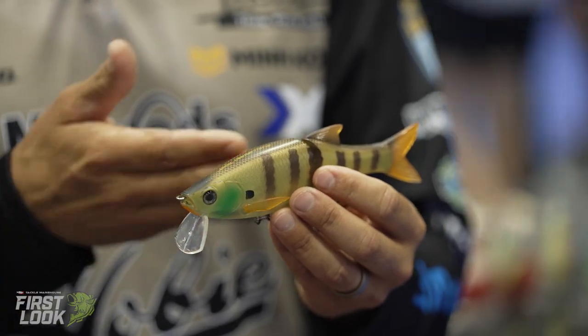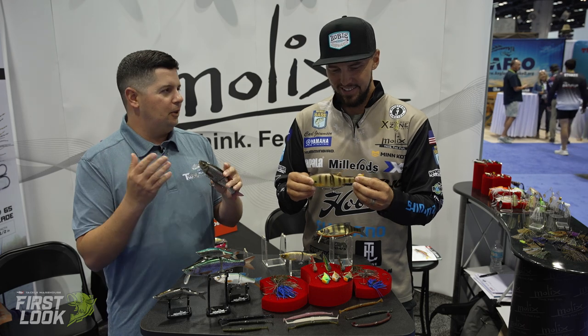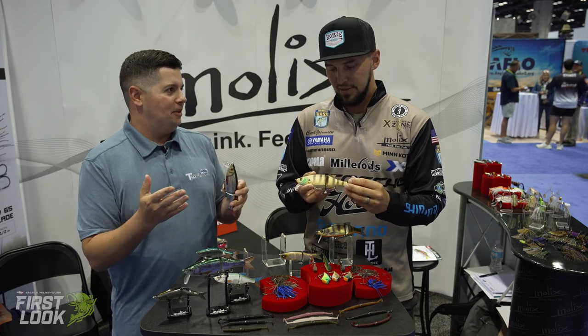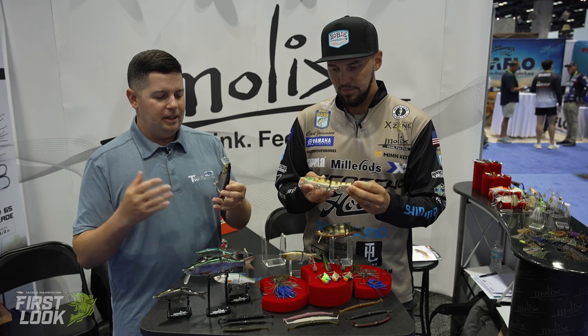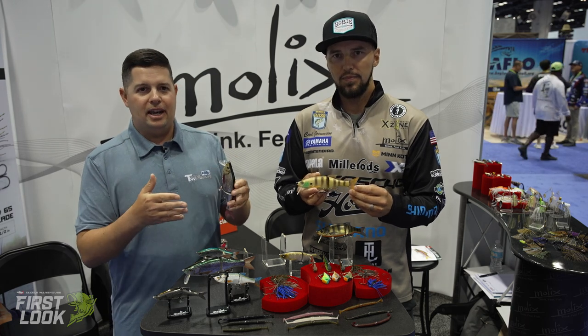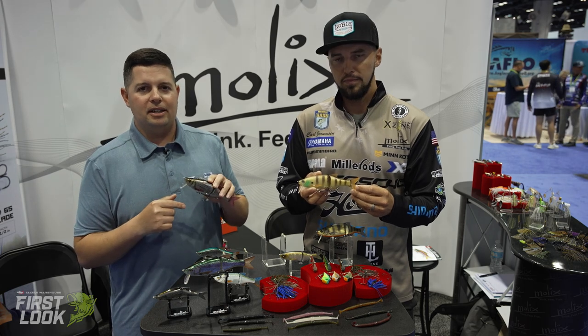Throwing bigger baits to get bigger bites has been a key strategy for Carl throughout the Elite Series. Once you start doing it, it's hard to stop — it's a very addictive way to fish. So there you have it: another tool to add to your swimbait arsenal. If you need something you can crank down, check these out at tacklewarehouse.com.